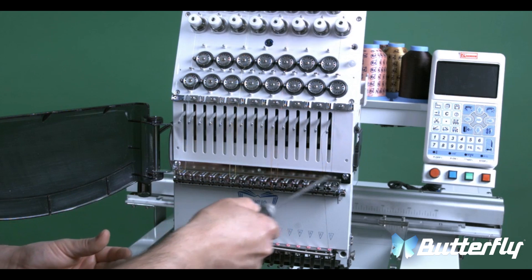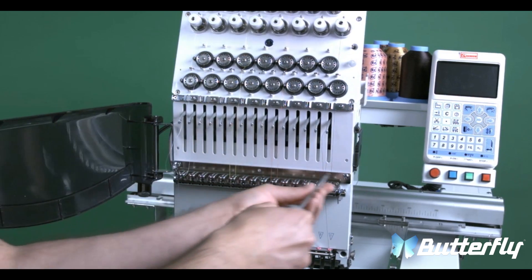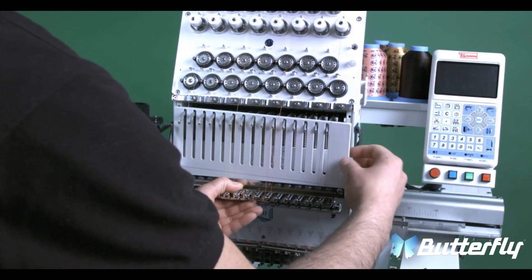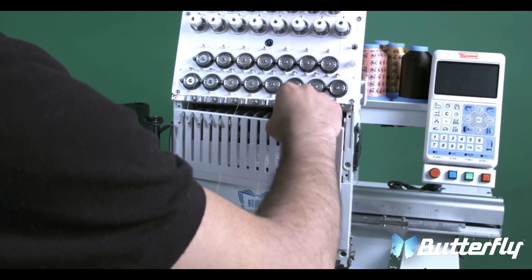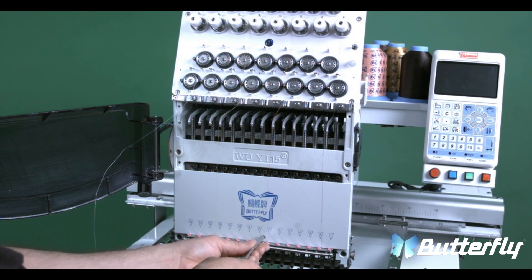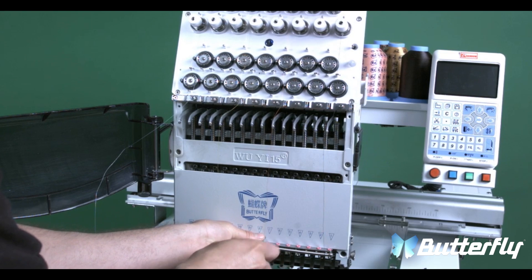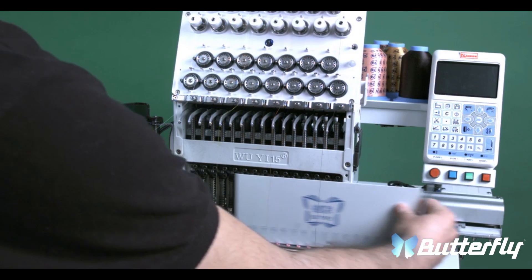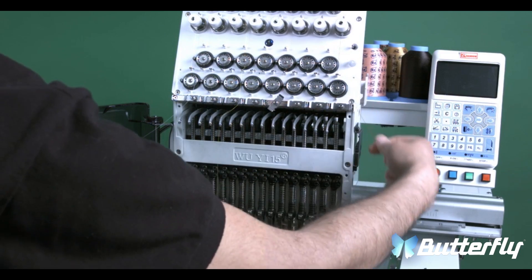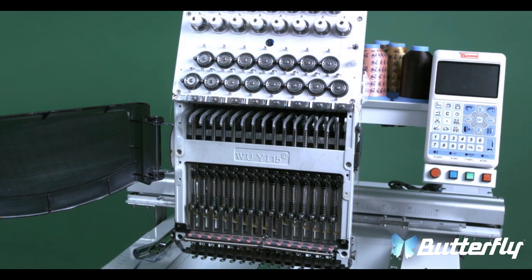So now we remove these two screws from the check spring. The top cover will also come off. We will also need to remove the back cover and the bottom cover. Now we will be removing the head screws that are located here and here.